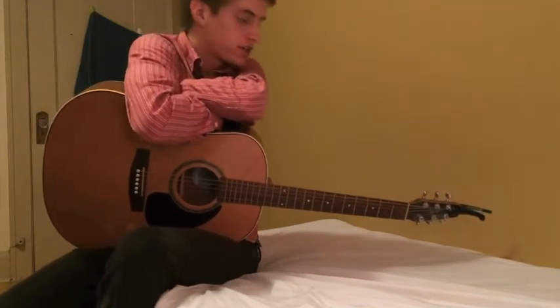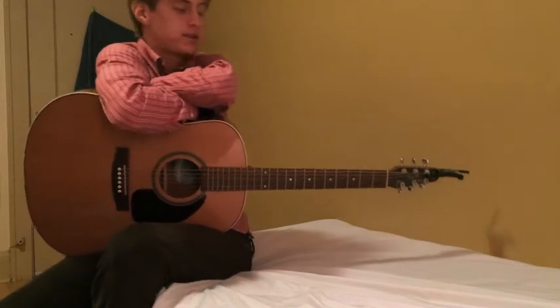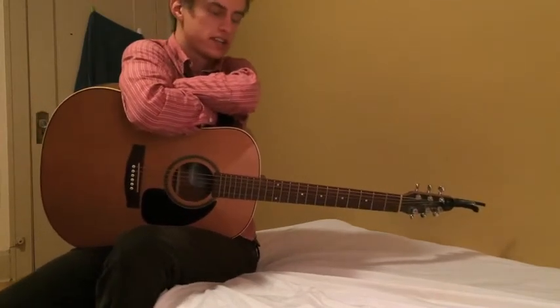Hi there YouTube. Today I'm going to show you how to play Tears in Heaven by Eric Clapton. This is a great tune. I've got some requests to do it, so we're going to do it today.